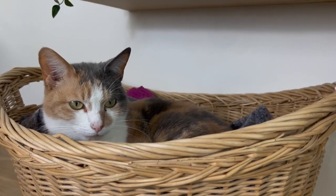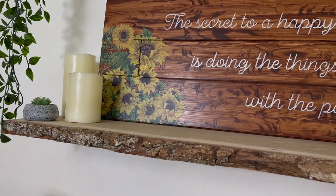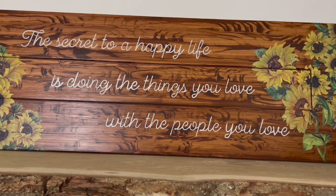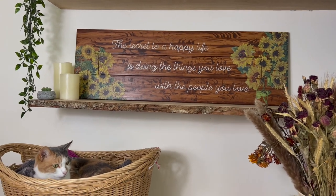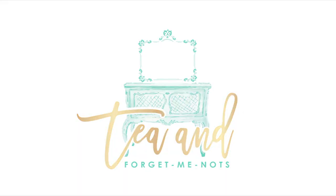I'm really happy with how this sign turned out — from the lovely stain colour to the wood grain effect, the bright sunny sunflowers, and of course those really special words. This one will of course be staying in the family and going to my aunt. Today's project is actually a collaboration with other Dixie Belle bloggers — I'll link their information down below so you can check out their makeovers. Until next time, thanks so much for watching, bye!